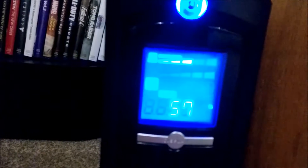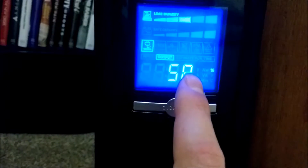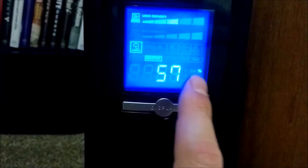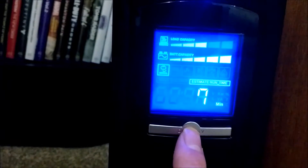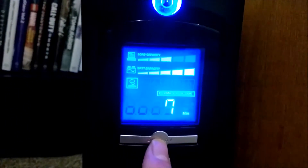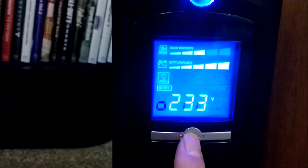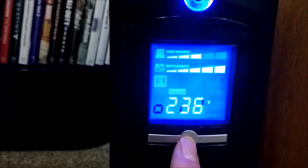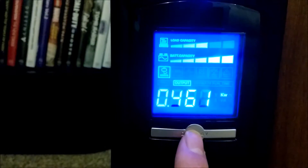Going to the front panel to see what kind of load we're putting on it — as you can see, about 60% load. It's running normal. The output is 57-58%, that's the kilowatt ratio. Battery is at 100%, estimated run time is seven minutes. Input voltage is 232-233 volts, so within the expected range. Kilowatt output is 461 watts.